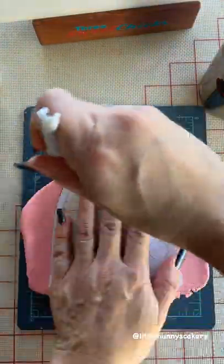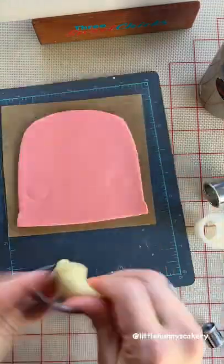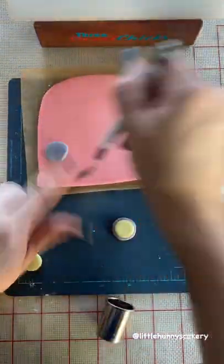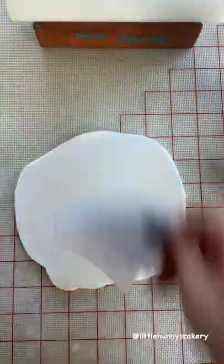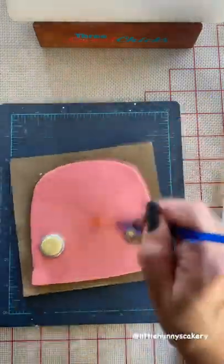Hey guys, let's make a flat fondant VW bus. I just printed out a VW bus and traced it with my pen blade onto the fondant. I laid my fondant on some Zenlogy parchment paper, link in my bio, and then I just cut out half of the VW bus so I can get that shape for the white part.